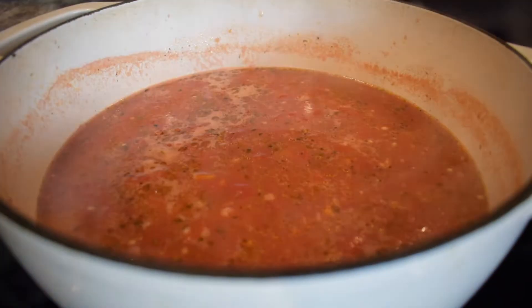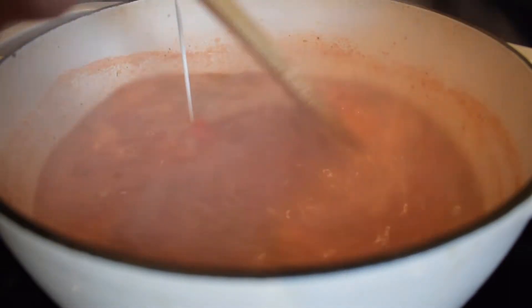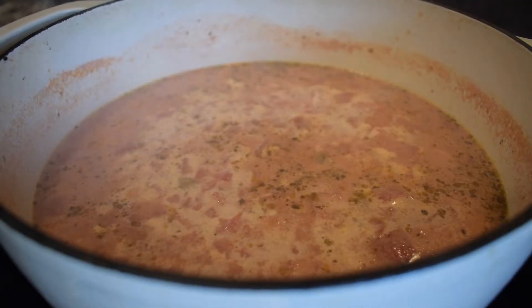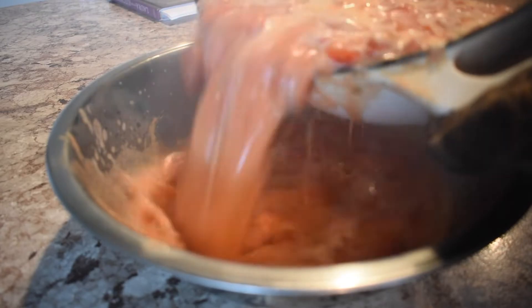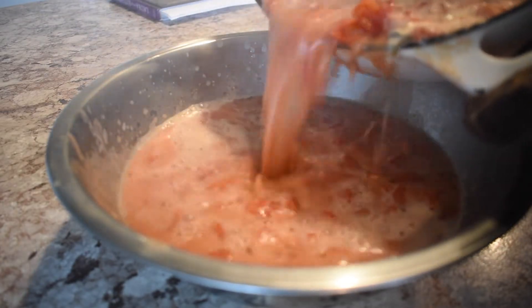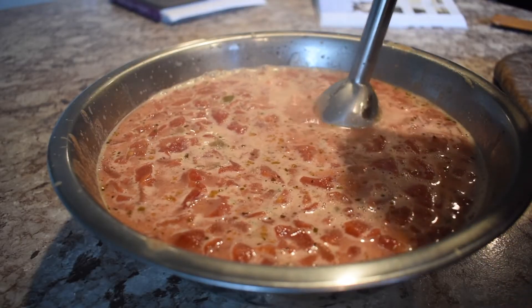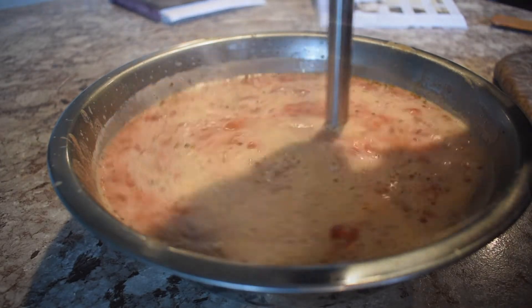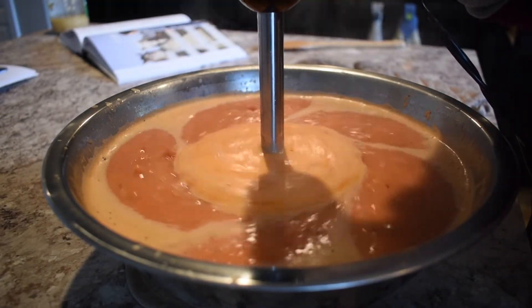Once that simmered for a little bit, I seasoned it with some salt and pepper, then added in the heavy cream. I basically eyeball this — the recipe does call for an amount but I go based on color. I let that come to a simmer, then brought it over to a big bowl and tried not to make a ginormous mess before I blended it with my immersion blender. This is a lot safer than blending with a regular blender, but you can do that — it'll just take longer.